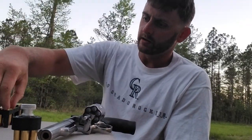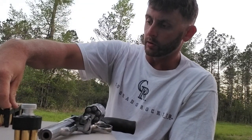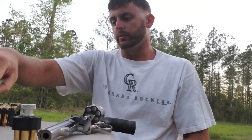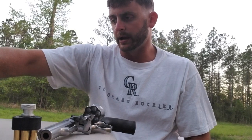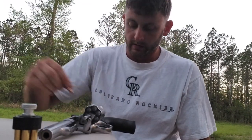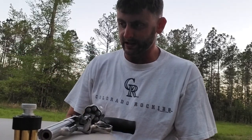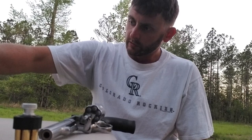We're shooting magnums here today — Herters Select Grade 158 grain. I found these for a great deal at a pawn shop. Sometimes you can find really good deals on ammunition in places you wouldn't expect. I got a box of 50 rounds for like fourteen ninety — pretty good deal. All right, we're gonna run some drills here.